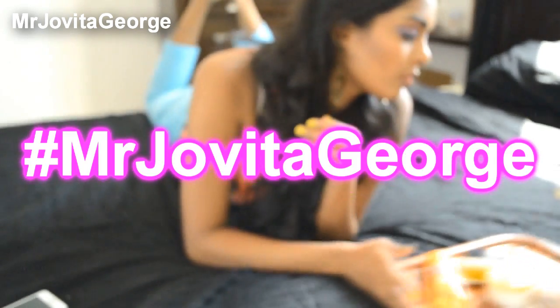Instagram picture — maybe hashtag Mr. Jovita George. So I hope this video helped you. If it did, give it a thumbs up. If you have any requests, leave them down below. As always, all the information that you might require are in the description box. Okay, then — bye my lovely, lovely, lovely lady.